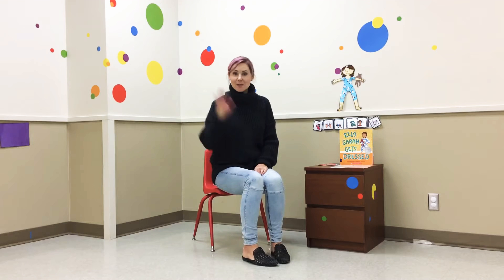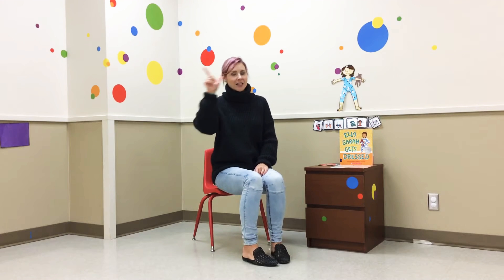Hi everyone. Let's go over our rules today. Give me five: eyes are looking, ears are listening, mouth is quiet, hands are down and have a seat.